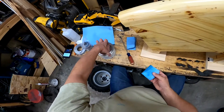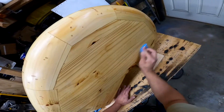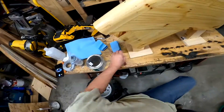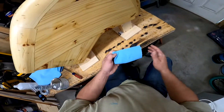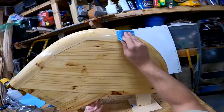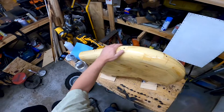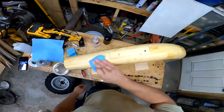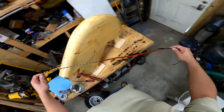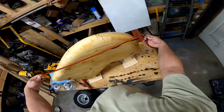Putting some on this side now, and buffing it out. All right, there we go — now let it sit for an hour.